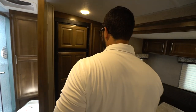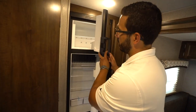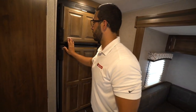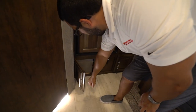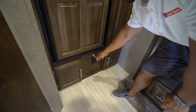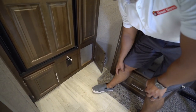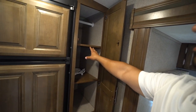Making our way back out of the bathroom, in the back corner is the fridge-freezer combo with wood panel doors. Opening it up, you can see there's plenty of space. This unit runs off both propane and electric — the fridge has automatic switchover. There's also an access panel if you need to get back there, plus a door stop so it doesn't bang against the fridge, and an electrical outlet.